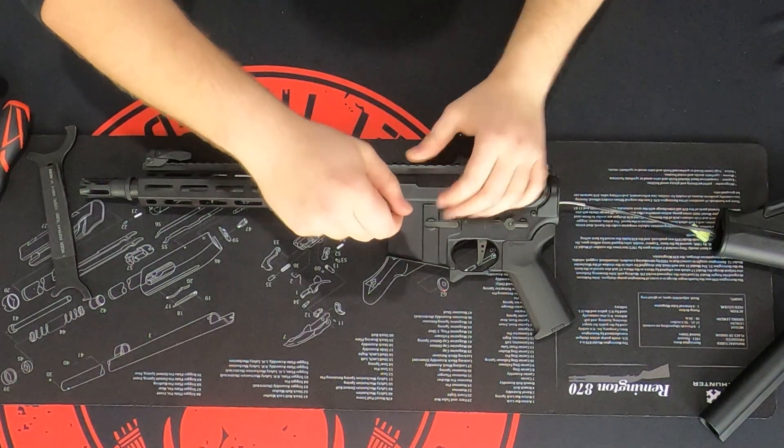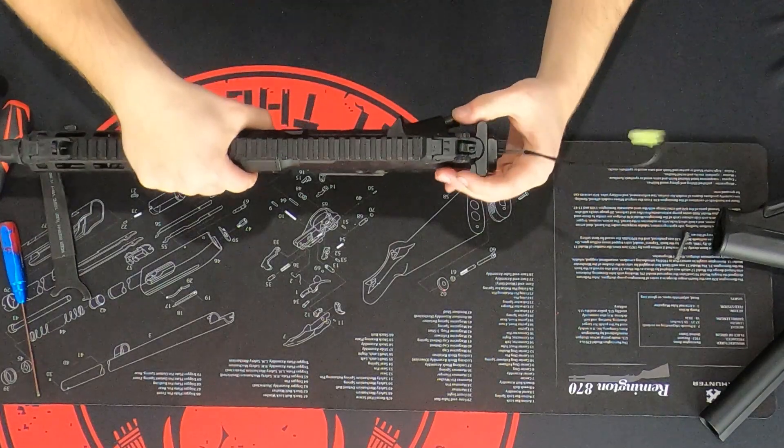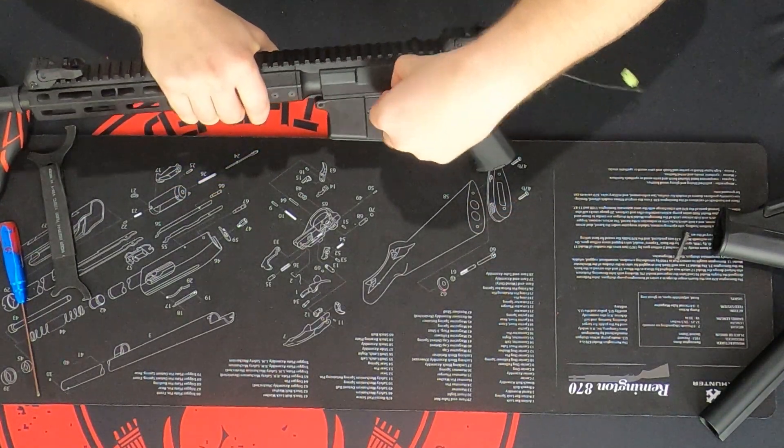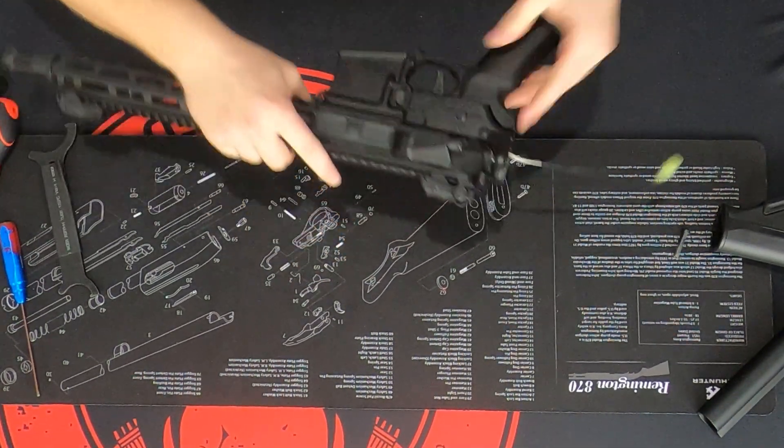Next, you're going to take out this pin — you're going to unscrew it. You will need a small Allen key or hex head, about two millimeters. It's going to be for your front and back pins. Once you've unscrewed that, just tap it a little bit and pull that pin out. Make sure your bolt on this is actually all the way forward before you attempt to pull it off.